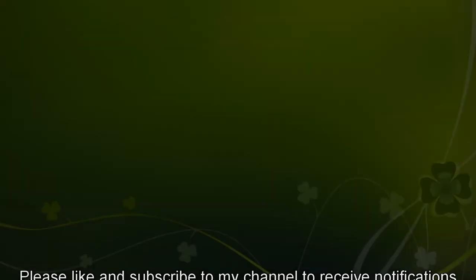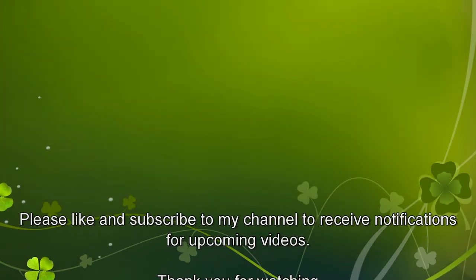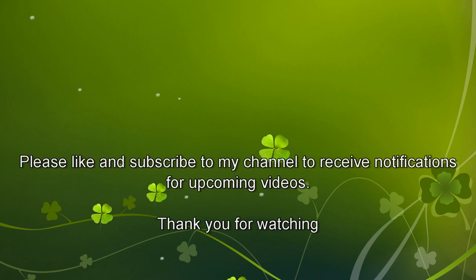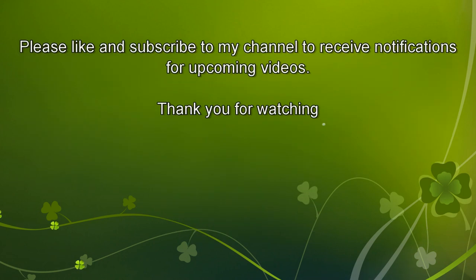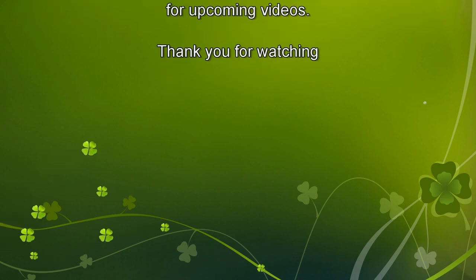Well, that's it for now. I hope you enjoyed this video. Please like and subscribe to my channel, and don't forget to click the links below to see other videos I've posted. Thank you for watching.